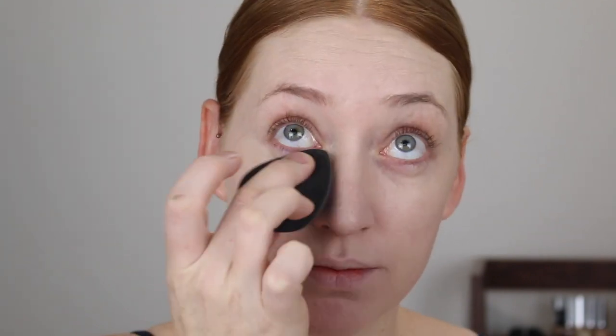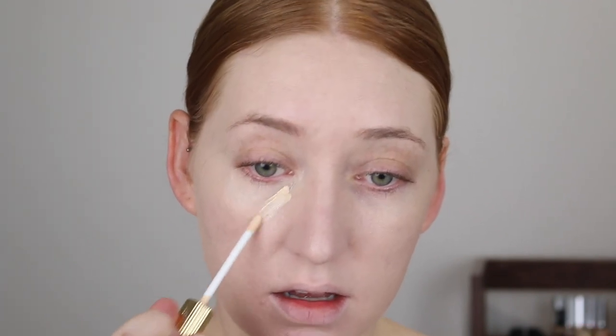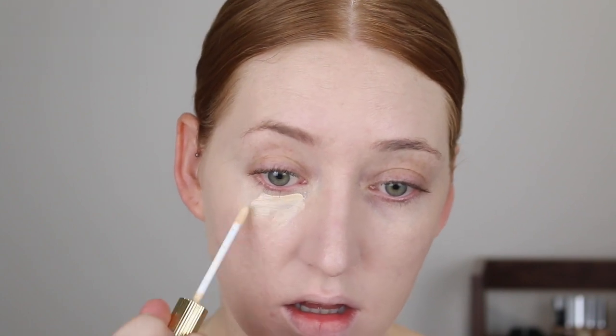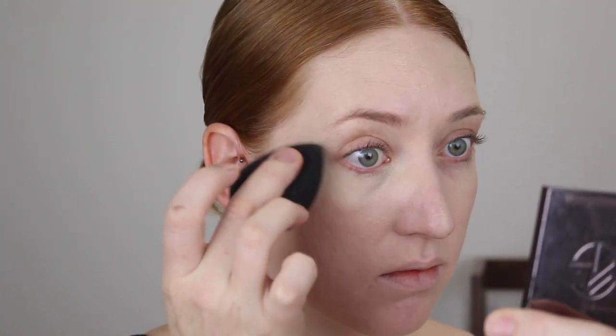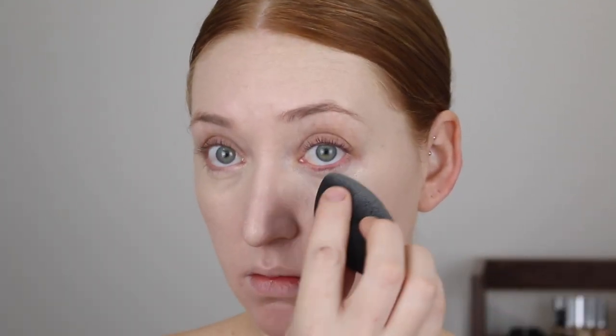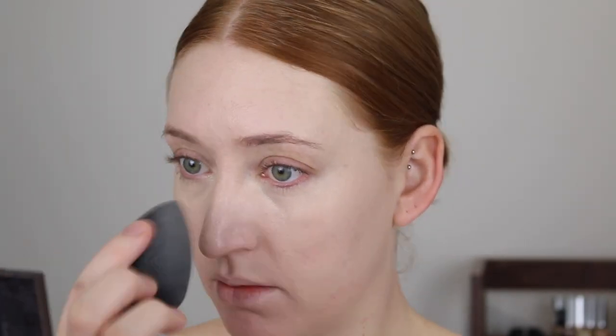One eye has no concealer and this eye has one layer of concealer — a little bit of a difference. After a second layer, the color match is nice. It's definitely not full coverage; it's quite a sheer coverage, but it did build up.